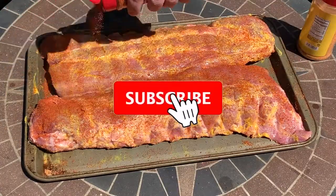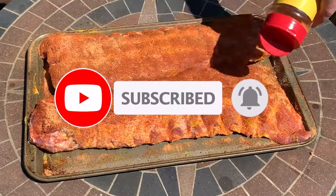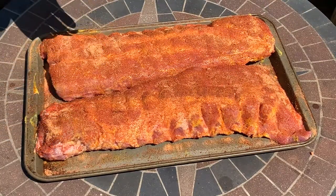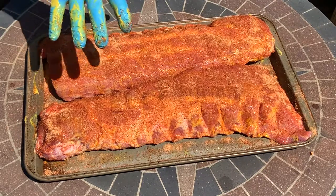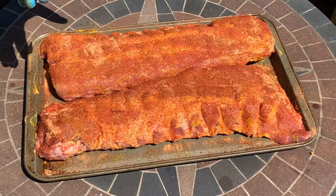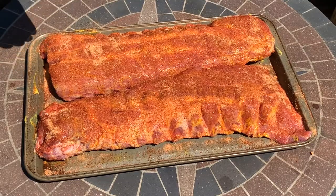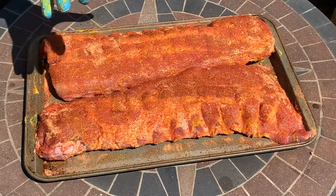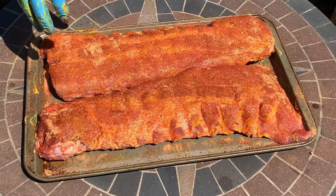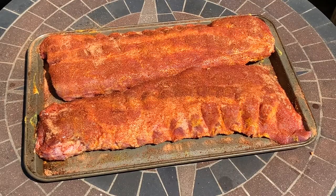If you're enjoying this video, go ahead and hit that subscribe button and turn on notifications for my channel. These ribs are now ready to sit while the egg comes up to temp — I typically give it about an hour to an hour and a half. You can wrap them and put them in the refrigerator if you want. I'll get these wrapped up, put in the fridge, and in about 30 minutes I'll start my egg, giving it 30 to 45 minutes to set up. I'll be adding chapters to the description so you can click through to different points in the video.